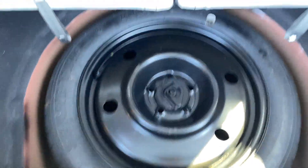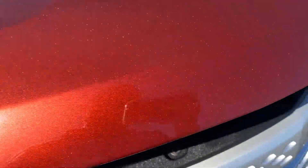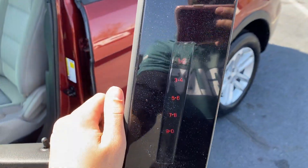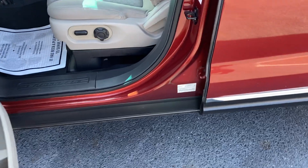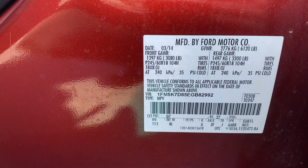There's the spare tire with all the tools you need underneath. Top of the hood. It also has the pin pad in case you lock the keys in your car — you can get into your car. And there's your BIN number.